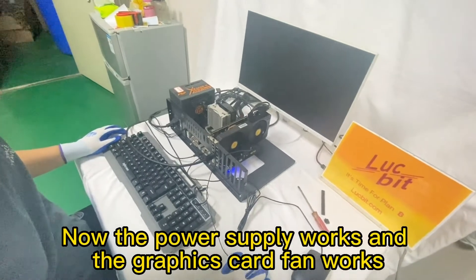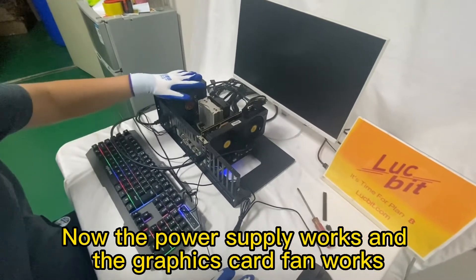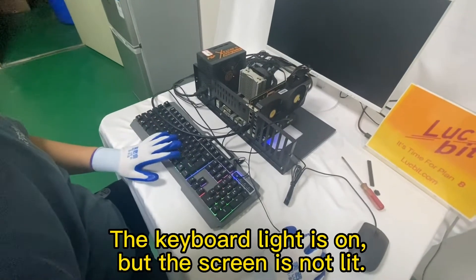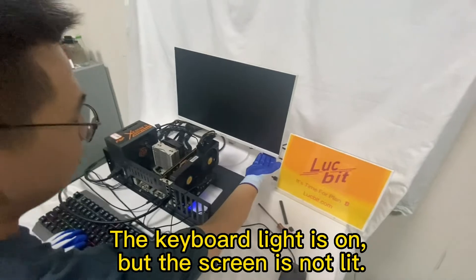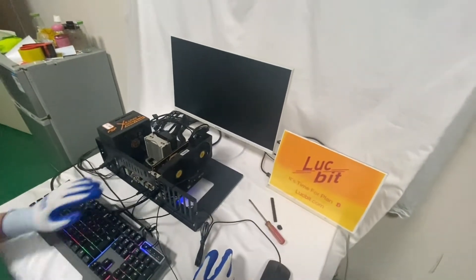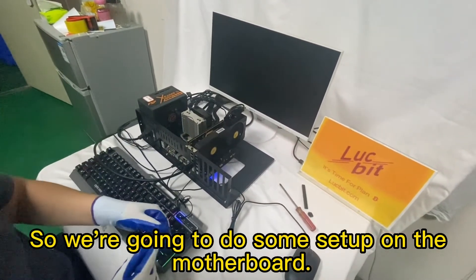Now the power supply works and the graphics card fan works. The keyboard light is on, but the screen is not lit. So we are going to do some setup on the motherboard.